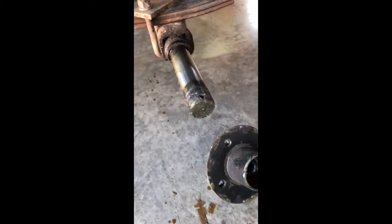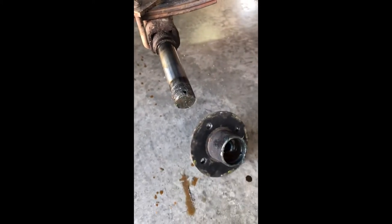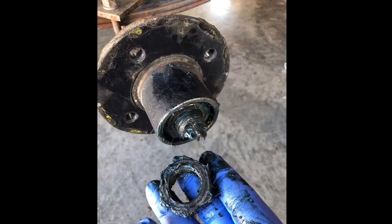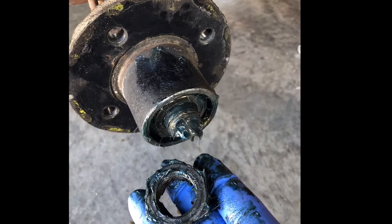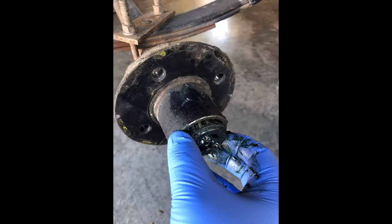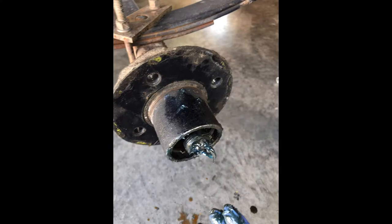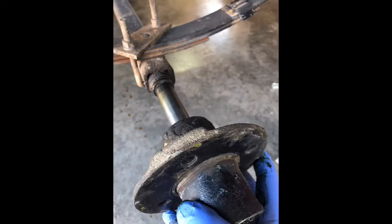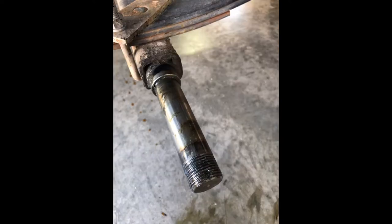Once you get the hub off, save it because you might need to take it into your trailer store, like Tractor Supply, to match your new hubs. When the hub is off, measure your axle — you can use a micrometer or a tape measure; usually they're one inch or one and an eighth inch. Also make sure you get the right lug pattern, either four-lug or five-lug, so you don't end up with the wrong hub.